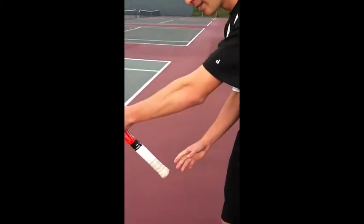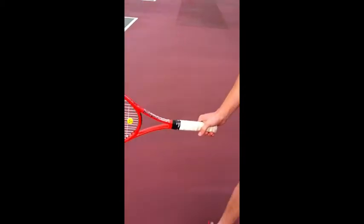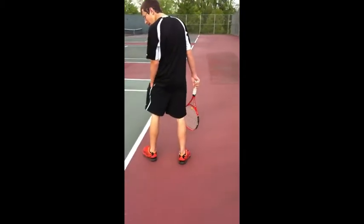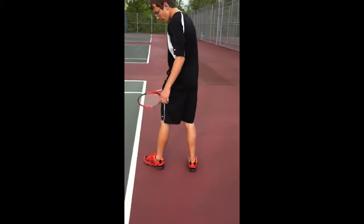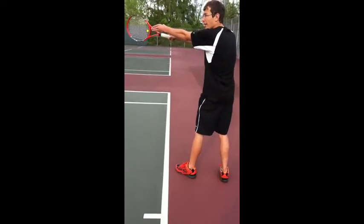For the technique on how to serve, first for the grip, you're going to grab the racket as if you were shaking someone's hand. This is called the continental grip. Next, for your foot placement, you're going to want your legs parallel with a tiny bit of knee bend, your back foot parallel to the baseline, and your front foot slightly diagonal in that direction.